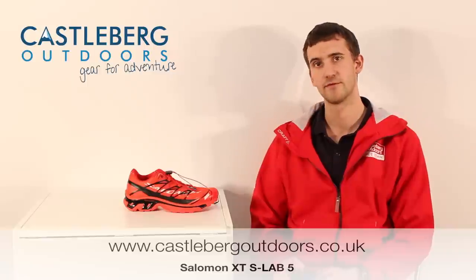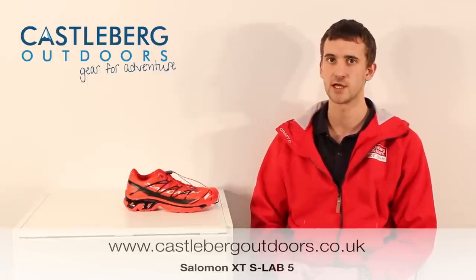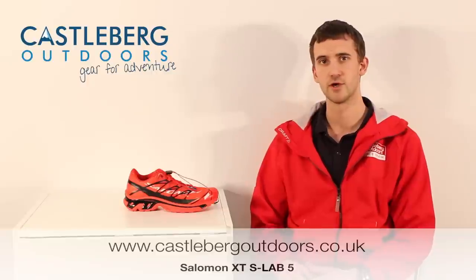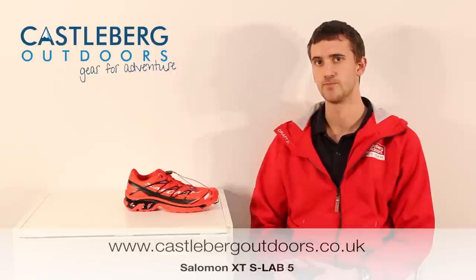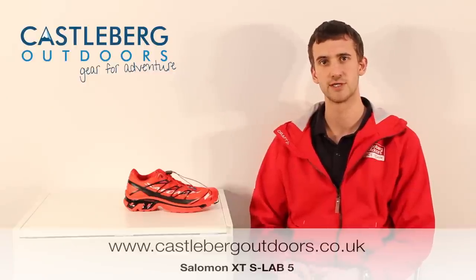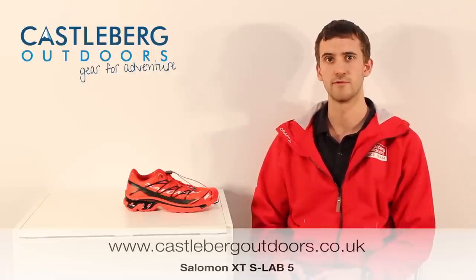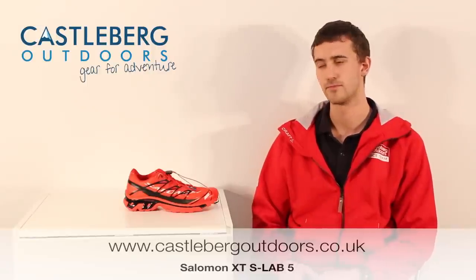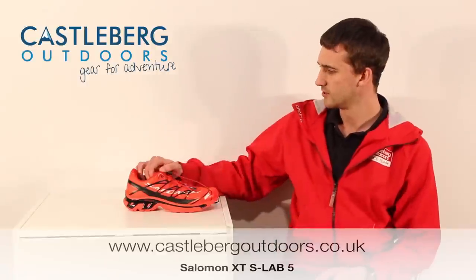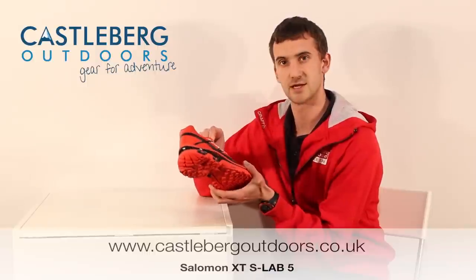The XT SLAB5 has been developed from the standard XT Wings that we've seen in Salomon's range for quite a few years now. When Salomon puts the SLAB stamp on a shoe you get extra features that you wouldn't normally see in a standard Salomon product, making it more suitable for ultra-distance running or a really high-end running level.